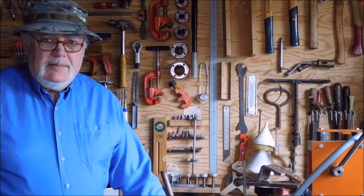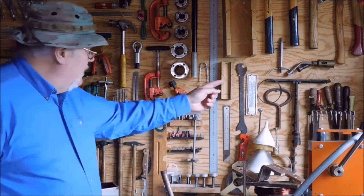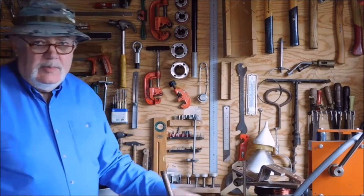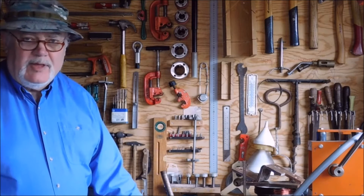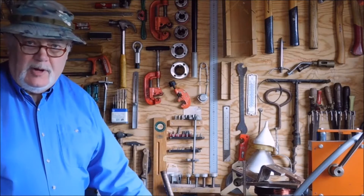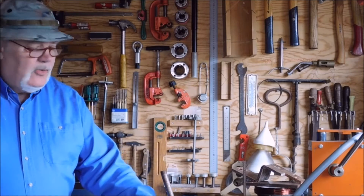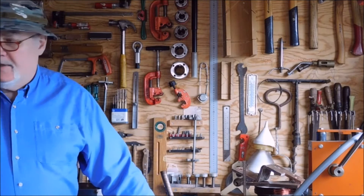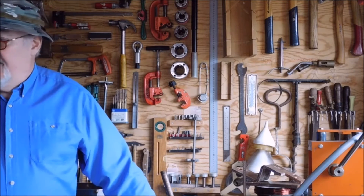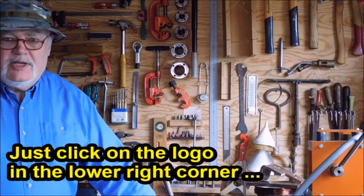Hey, my name is Kel from Denmark. Welcome to my channel and my shop. If you click on this tool here you will come to a place on my website where you can see my finished projects — there are a lot of them, even though I'm working on a lot of projects in the pipeline. If you click on the logo down in the corner you can subscribe to my channel. Hope you like what you see and come back.